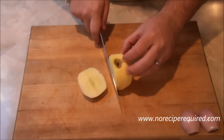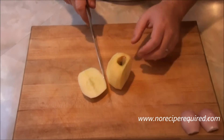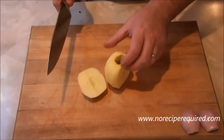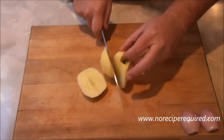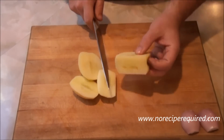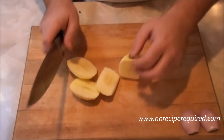I'll take a third off — this is the core, just offset of the core. Then I turn it and essentially make a triangle cut here. So you can see now I have it like this. Then I'll turn it again and take off that last third. I find that gets essentially most of the apple in these three pieces.